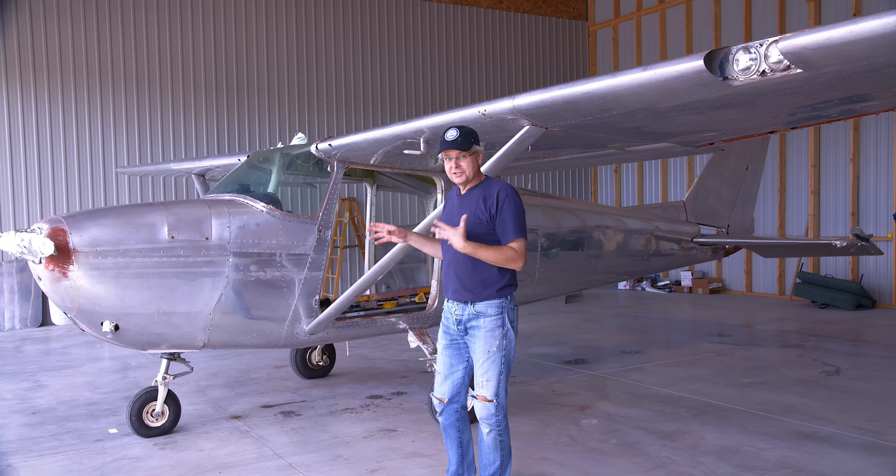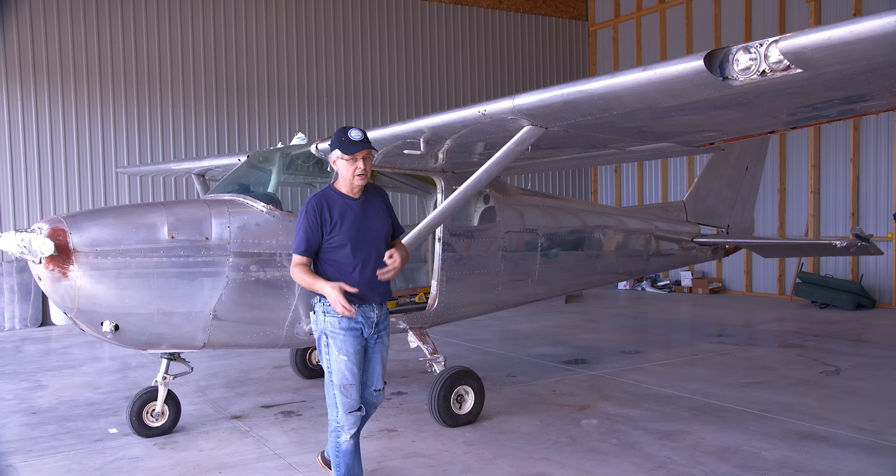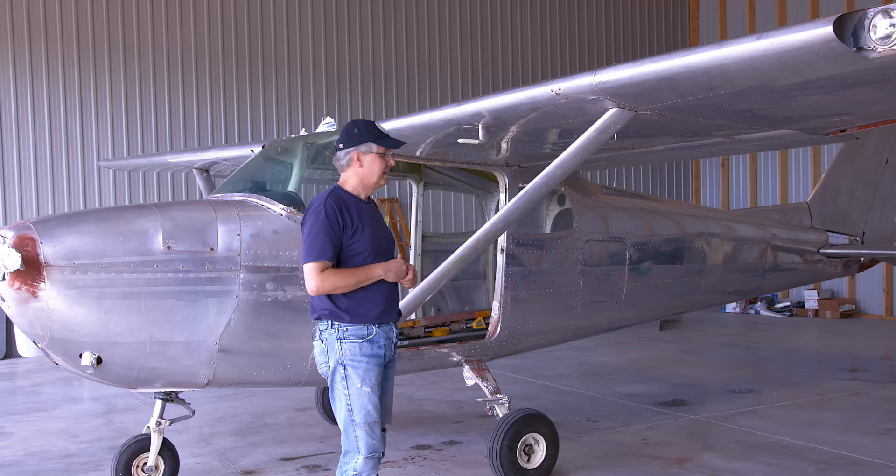All of the parts are here to continue getting this plane in the air — everything has finally come in. It's just a matter of meeting up with Chris at his shop and putting those parts on. We're ticking right along with this plane. I should be flying it in no time. Thanks for stopping by — see you again soon.